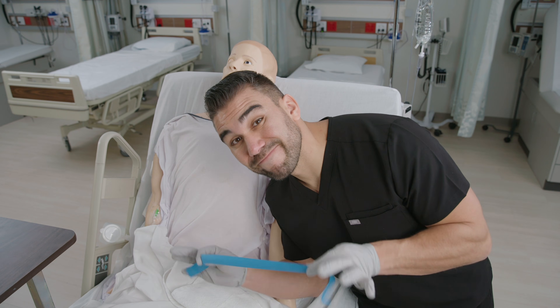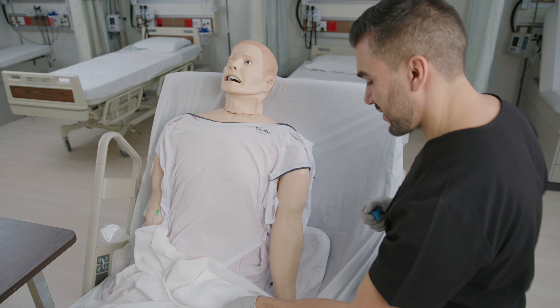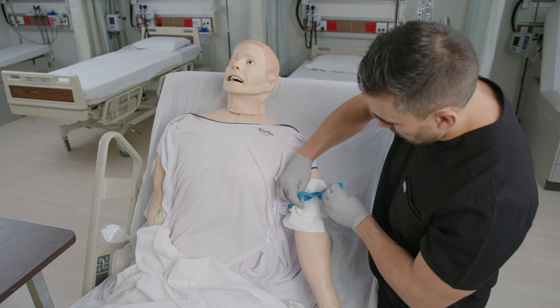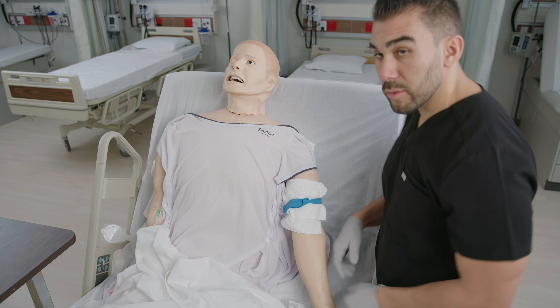Need to use a tourniquet on a client's fragile skin? Here's a simple hack to prevent skin tears and bruising: simply place a towel between the client's skin and the tourniquet before putting it on. This creates much less pulling and pinching of the skin. Trust me, your client will thank you.